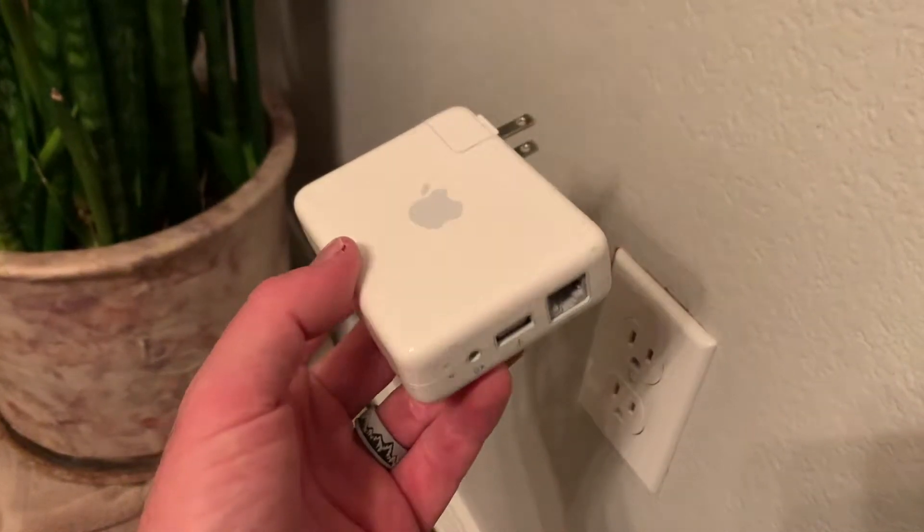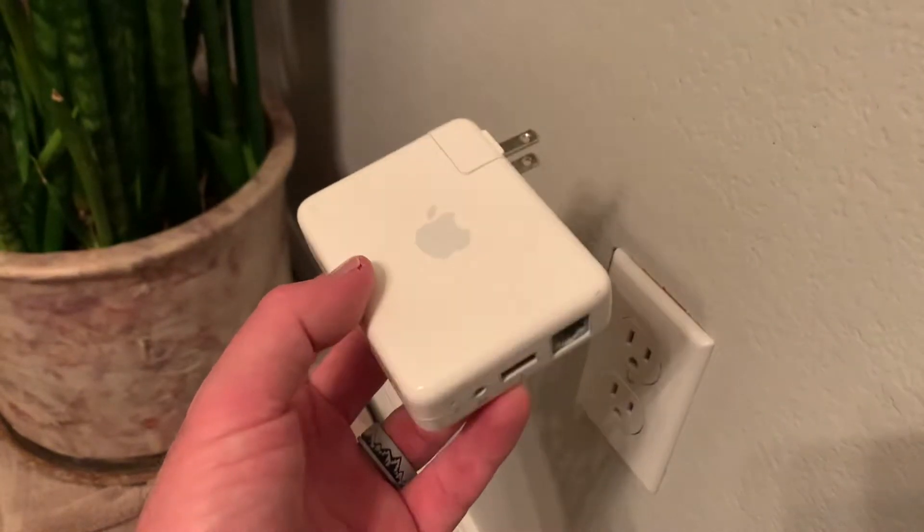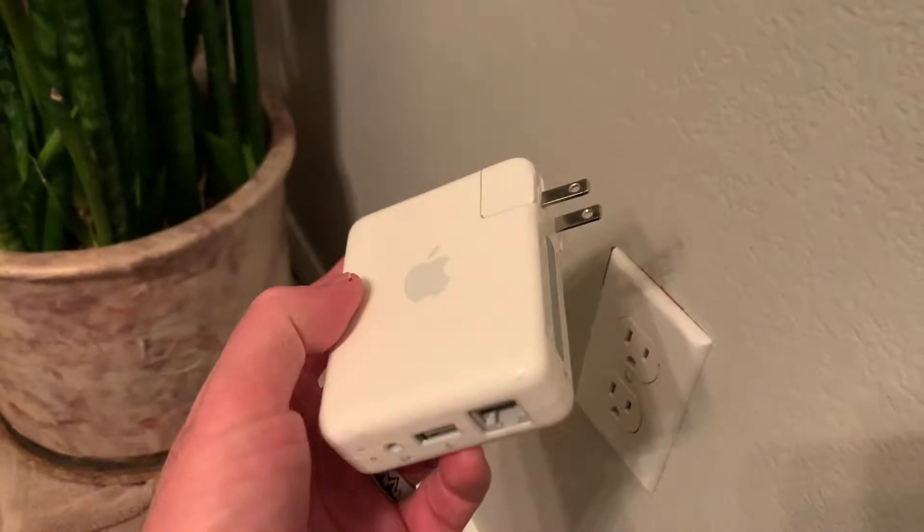Hey friends, on today's video I'm going to show you how to factory reset this Apple Airport Express base station. It's actually pretty simple to do. Let's get into it.